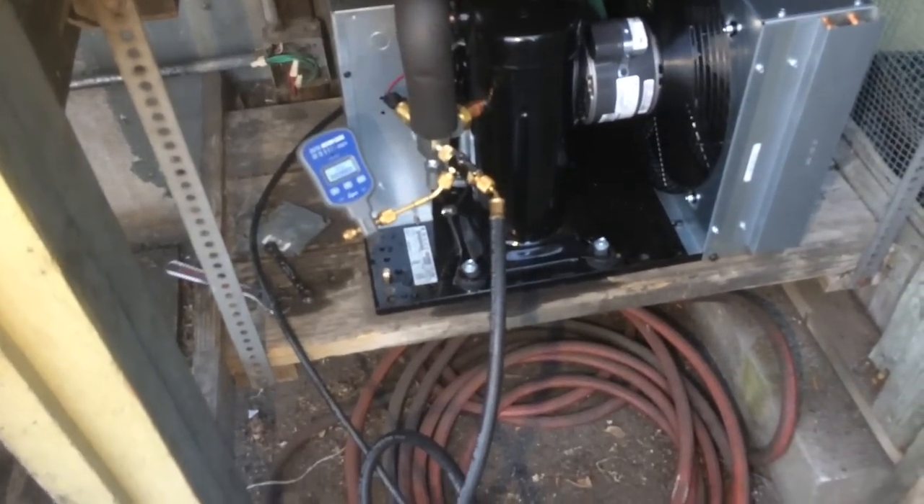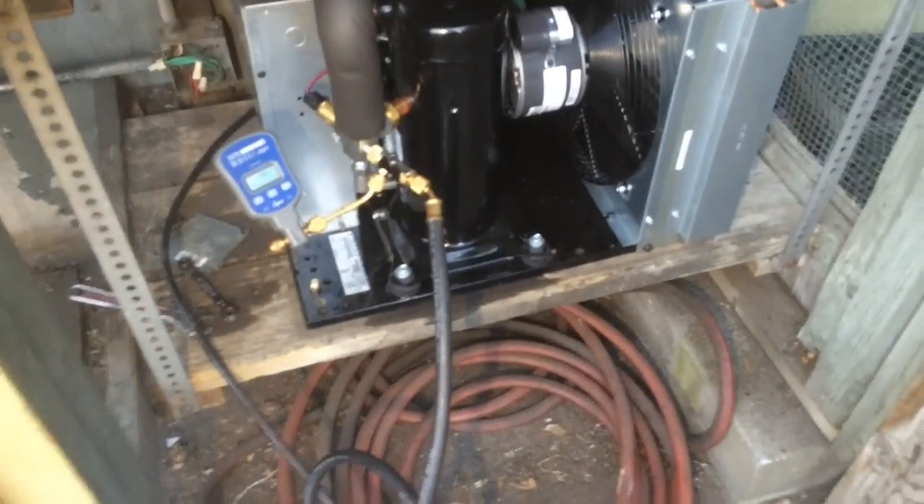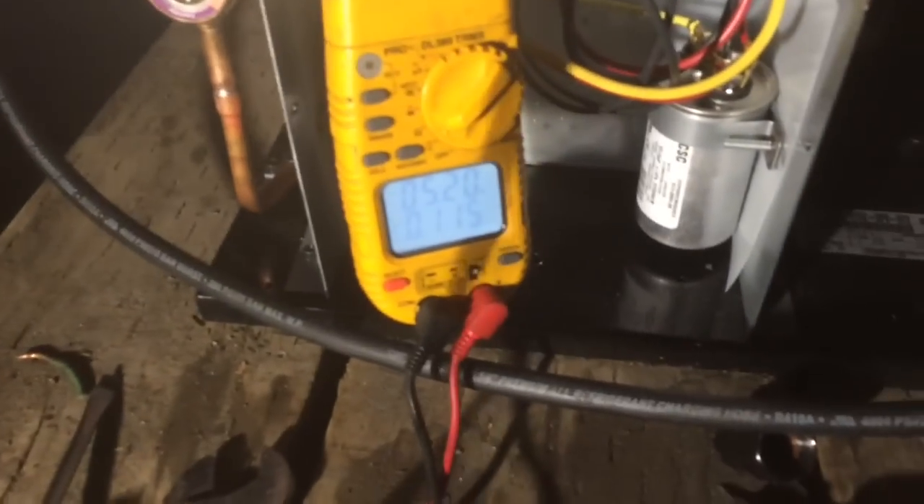Put that one back in — it actually looks good. Got it up on the vacuum pump, just getting started. Okay, so I just turned the unit on — I have no idea what the factory settings are for the pressure switch, so let's go through this real quick.